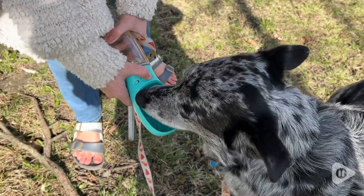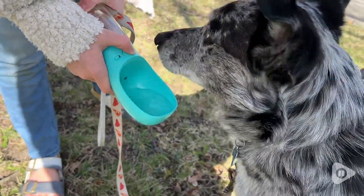Hi, I'm Katie with WTI and this is Hank. Hank just loves it when we take him out for a walk. He gets so excited.